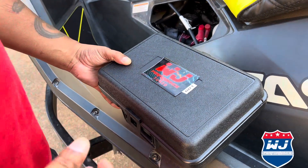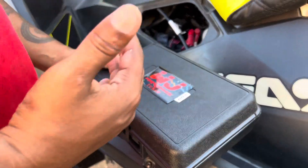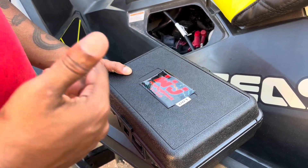Hi everyone, this is Cowboy B from Wetjet Performance. I want to explain our tuning process. If you're here, you decided you want to go fast and roll with the best. We tune on the HP Tuners platform, the TDN Tune Delivery Network.